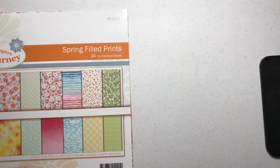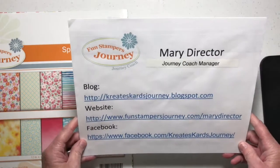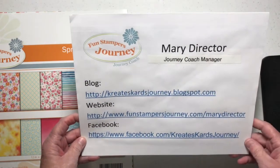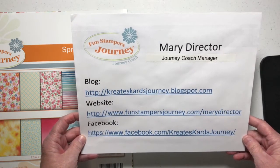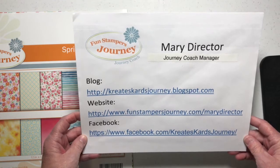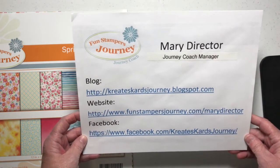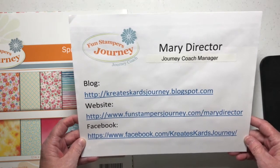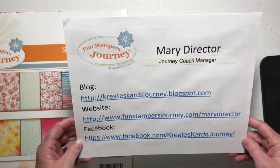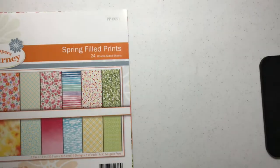I want to give you a little more information about myself for anyone that may be new to my channel. I have a blog called createscardsjourney.blogspot.com, my business website is funstampersjourney.com/marydirector, and I'm also on Facebook at facebook.com/createscardsjourney. I hope you'll join me on one of these sites.